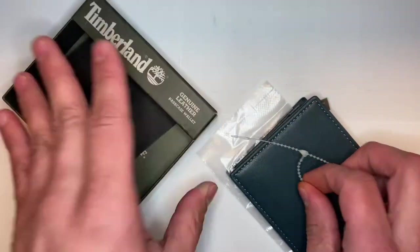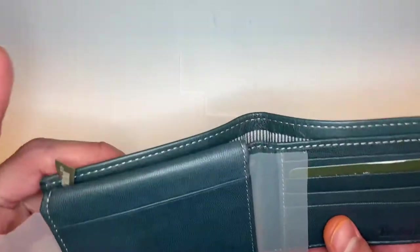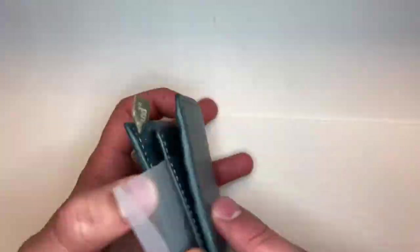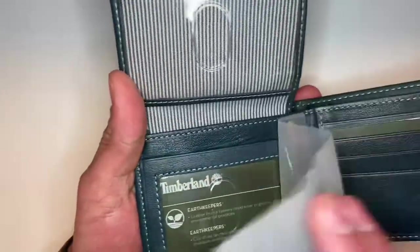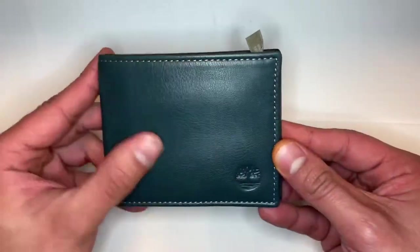It says 'reduce, reuse, recycle' on the packaging. We got the wallet itself, and there's some little film to protect the smooth plastic. It's leather, even though it's cheap leather.